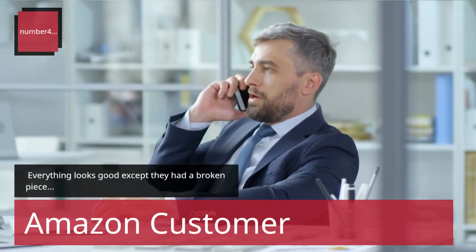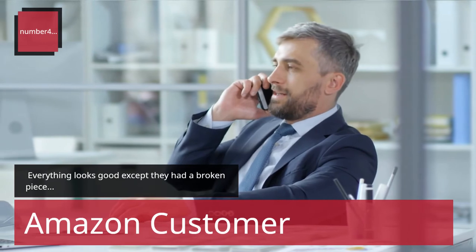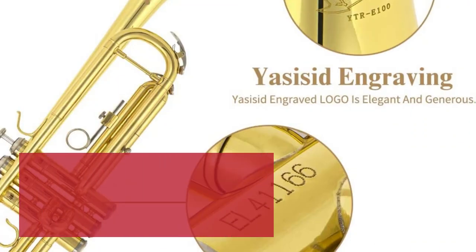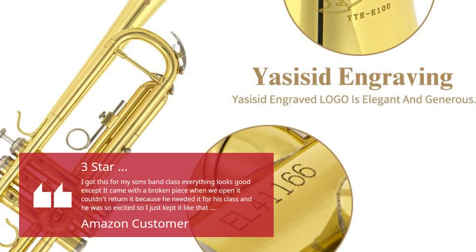Number 4. Everything looks good except they had a broken piece. — Amazon Customer. 3 Stars: I got this for my son's band class. Everything looks good except it came with a broken piece when we opened it. Couldn't return it because he needed it for class and he was so excited, so I just kept it like that.